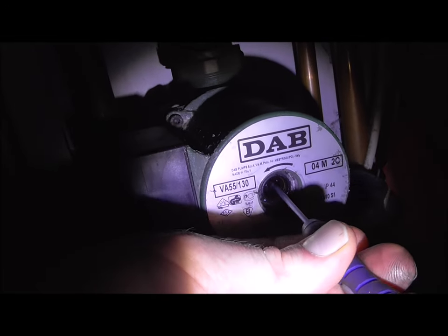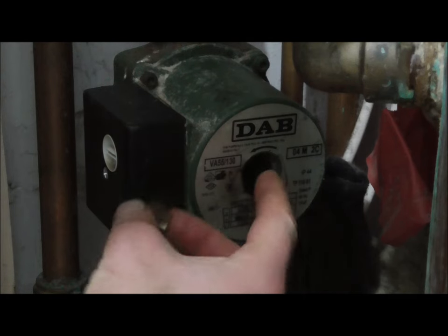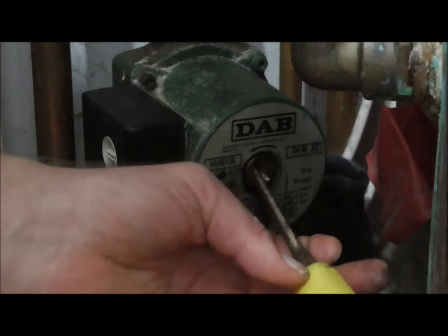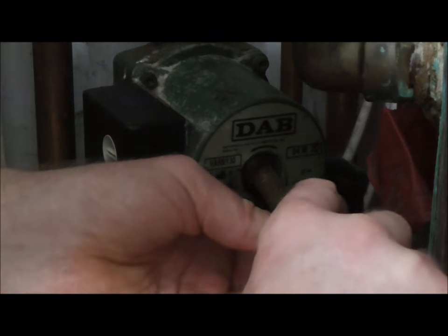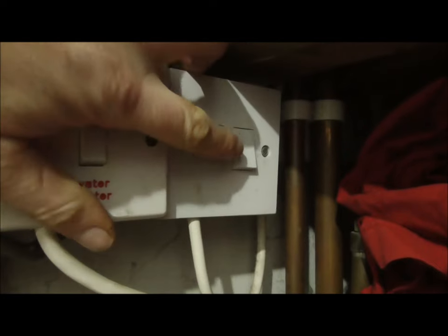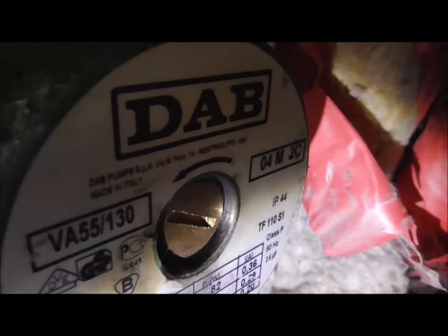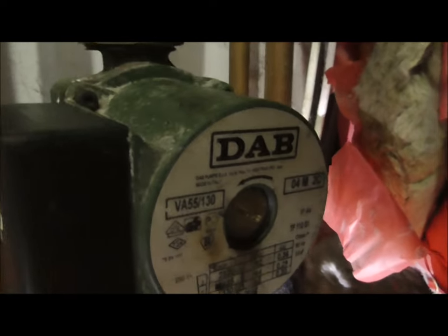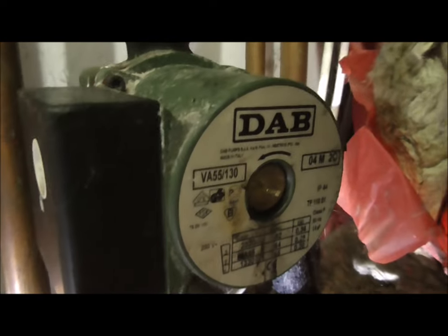Just turn that impeller one way and the other — that's nice and loose now. All I've done is just freed it up and that looks okay. Let's get this cap back on, making sure that the o-ring's all in place, and wind it back on clockwise, making sure it's nice and tight. Now we'll turn it on — I can hear the pump now working. That is a working pump and now the water will travel all the way through the pipes. It will warm the top half of the house and because the pump's working it will pump it around the bottom half of the house too.